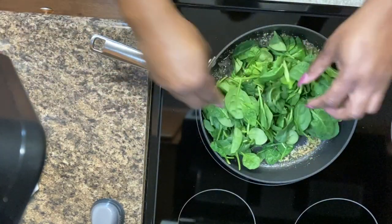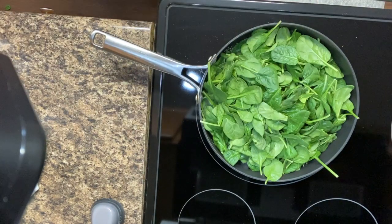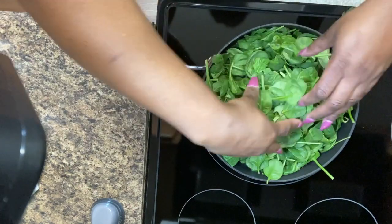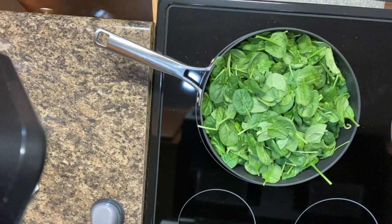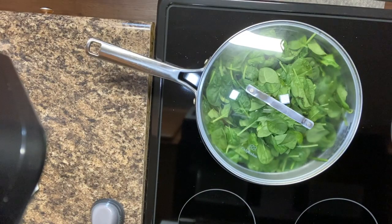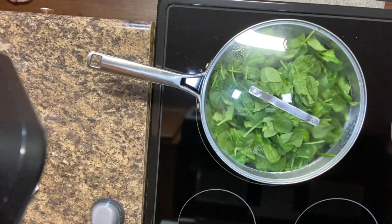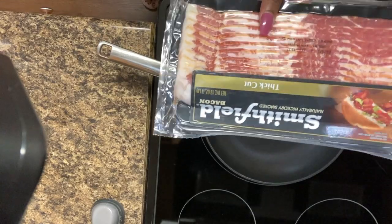Now we're gonna go ahead and add the baby spinach. I'm cooking a lot of baby spinach because I want to make sure my mom still has something to eat — this is like her favorite dish in the morning. That's a lot of spinach y'all, so that's why I had to put so much seasoning in to make sure it's tasty and very good.